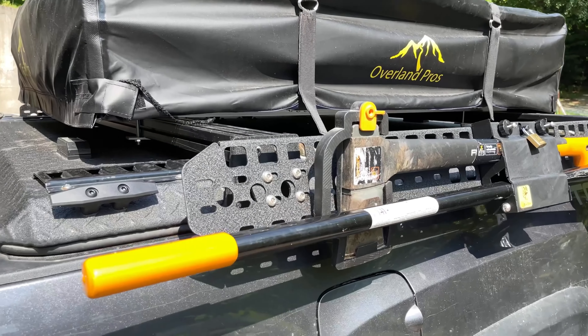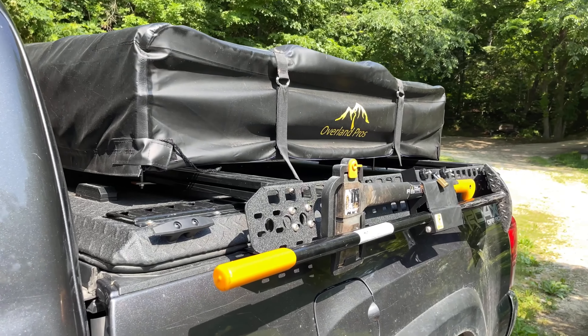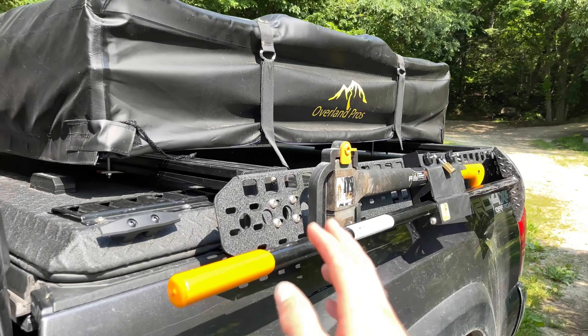So it's been a little bit since I've made a video, and it's because I was putting this together. This video is going to be primarily on the bed rack. I will just say this is the Overland Pros Onza 1400 Extreme tent up top.